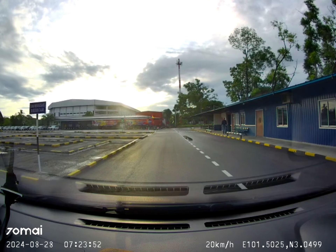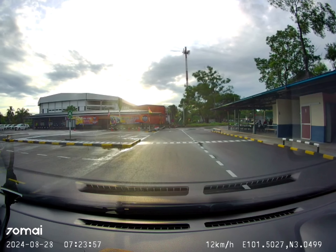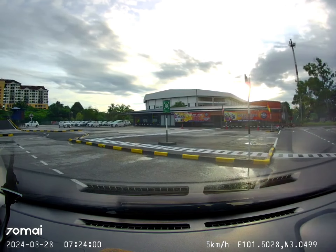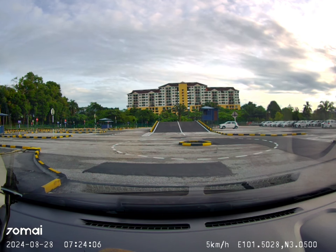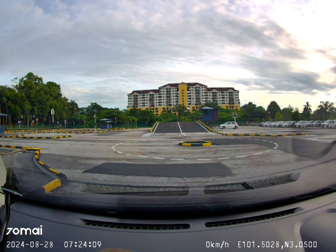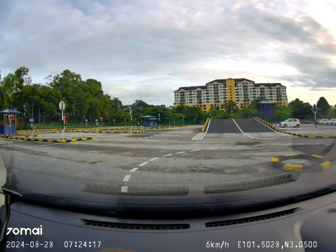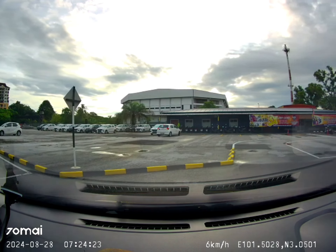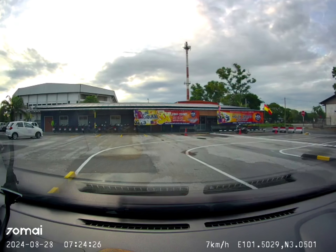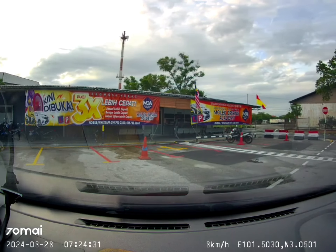Before the zebra crossing, you need to turn left. Put signal left, and when turning be careful of the curb — don't hit the curb. At the roundabout here you must stop, signal right, handbrake up, count one, two, three, then move. You start here and stop here — exit the roundabout at the three o'clock position, which means signal left and turn out.